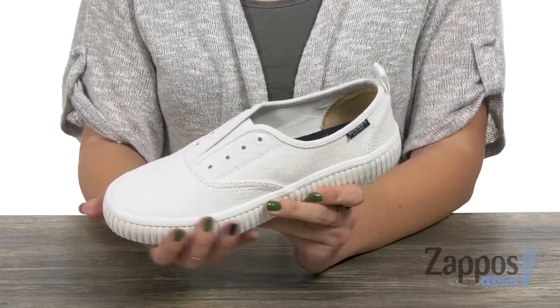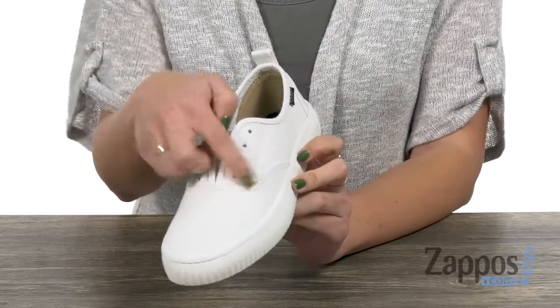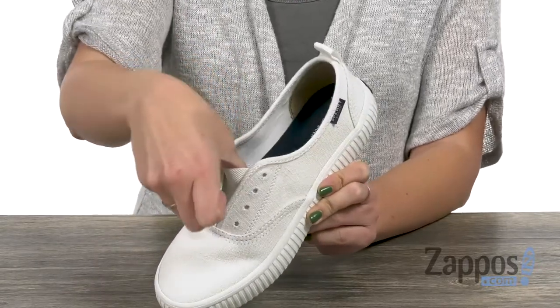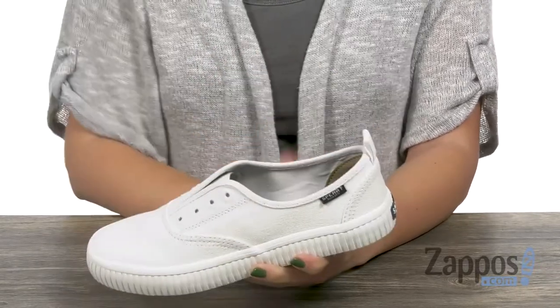These sneakers have a premium canvas upper that's really soft to the touch. It's got a cool lace-up look to it, but you can actually slip them on because this middle part is actually nice and stretchy. It's got a back pull tab too.